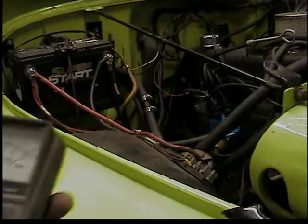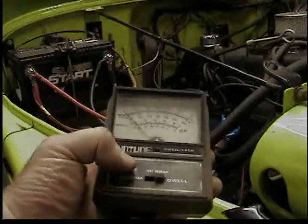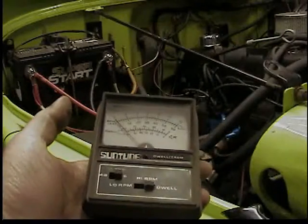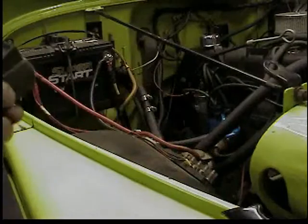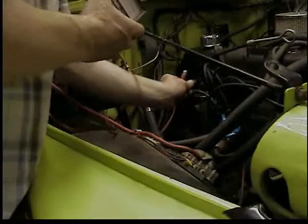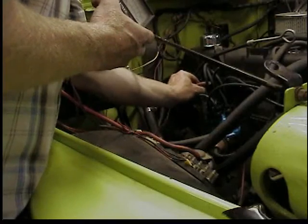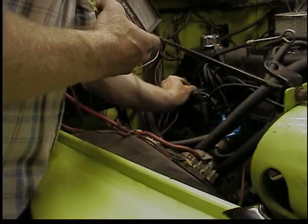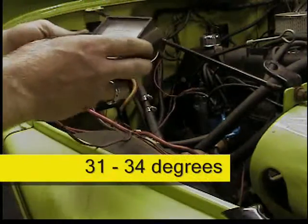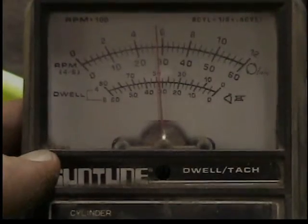Now that we're done replacing everything, we can check our dwell. I'm using an old dwell meter I haven't used in over 20 years — had to wipe a lot of dirt off it. Set it to six cylinder. It just plugs onto the leads on the coil with red and black alligator clips. We're looking for 31 to 34 degrees on this engine — nailed it.